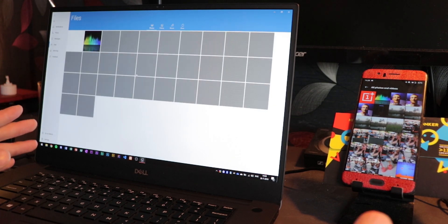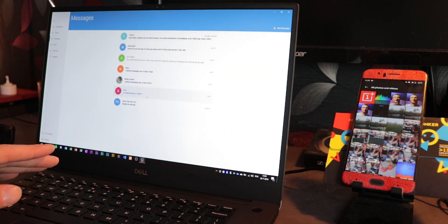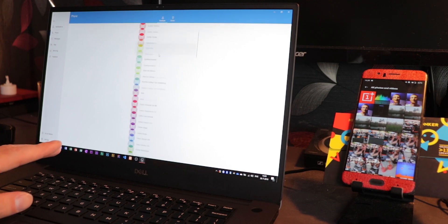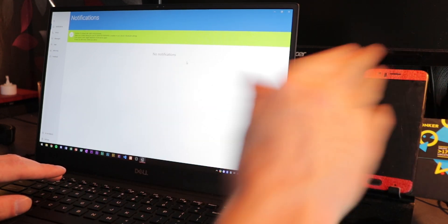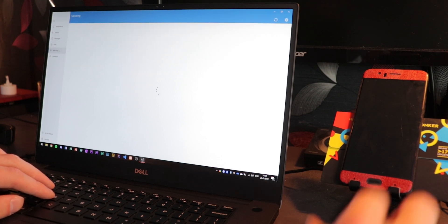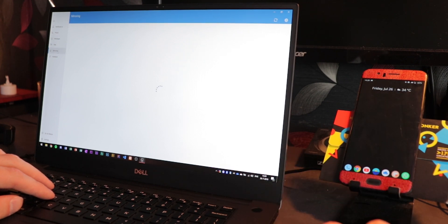It's super handy and super useful — highly recommend this. On top of that, you also get the ability to manage your messages and SMS through the Dell Mobile Connect app. You can also call people through here, watch your phone notifications on your desktop — you get push notifications when they happen on your phone. You can basically keep your phone closed and manage everything through here. And then finally there's also screen mirroring. If I turn the screen on and load up mirroring, it will take a second.